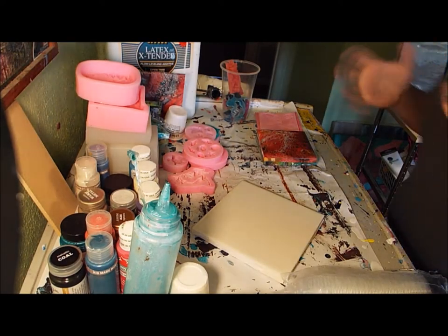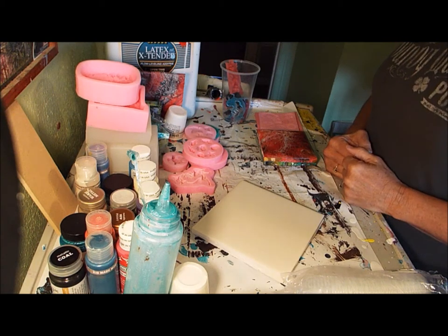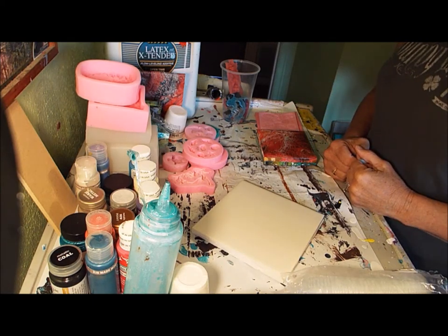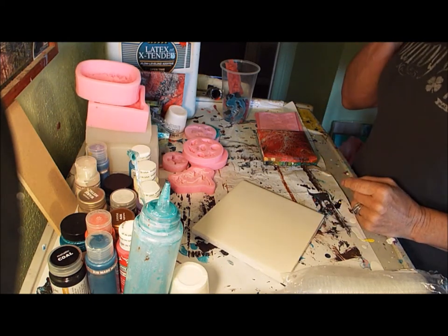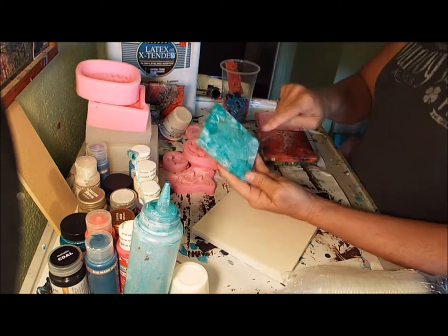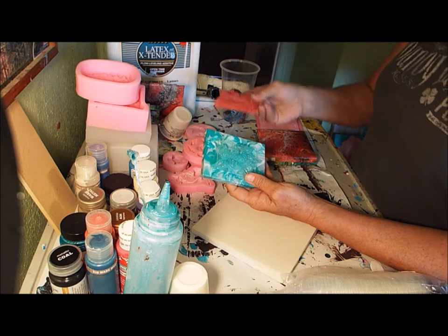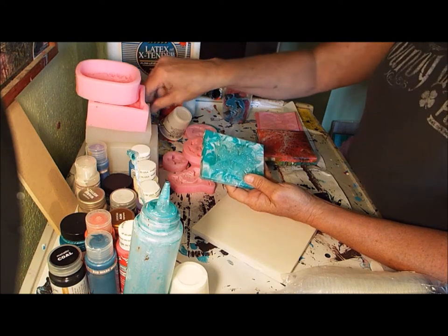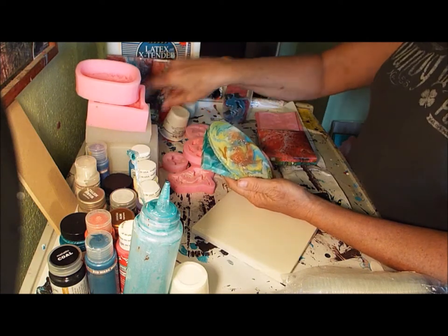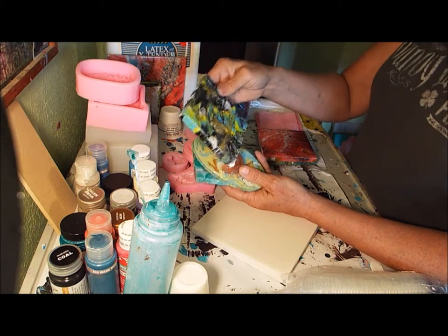Okay, here we go. I'm going to show you guys what I do. I make a few little odds and ends using silicone, resin, paints, and what have you. I paint a background, use my molds to make pieces, attach them, and pour resin over the top.